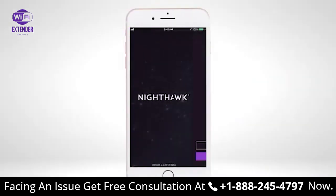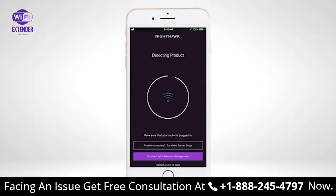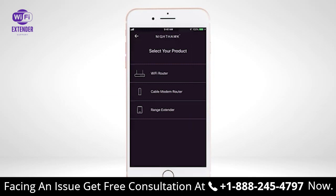Open the Nighthawk app on your mobile device. If your router is not supported by the Nighthawk app, click on Try a new system setup and select Range Extender from the list.